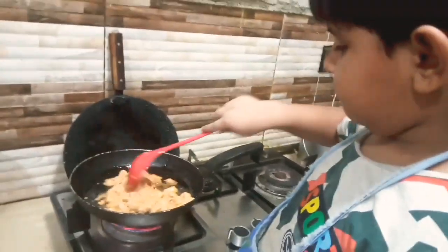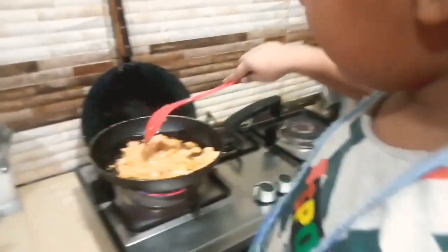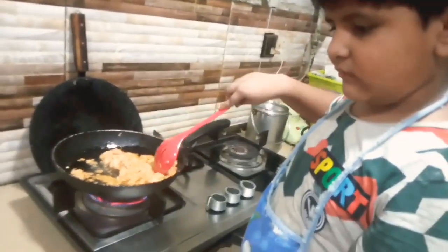We add mayo and put it on the pan. Then we put the cheese on the burger. We put mayonnaise and pepper on it.